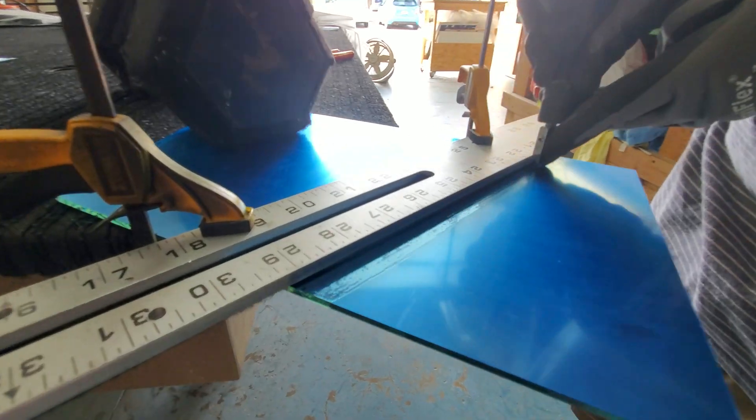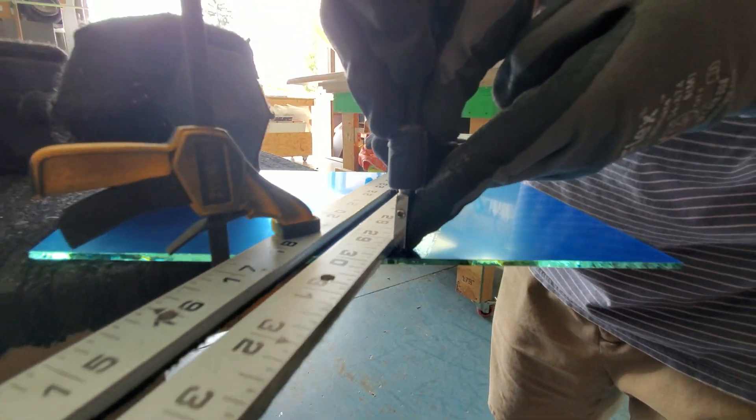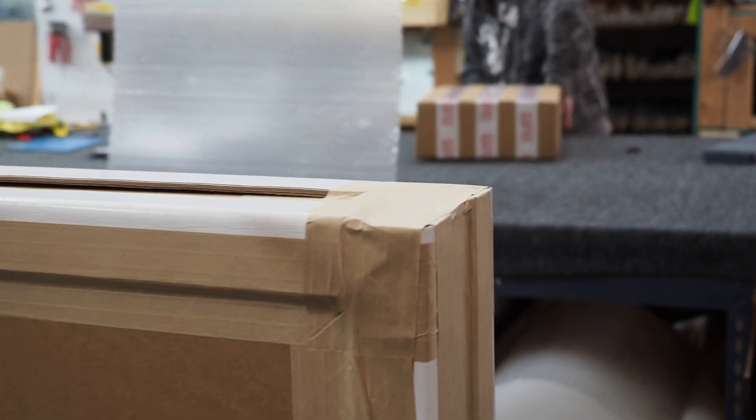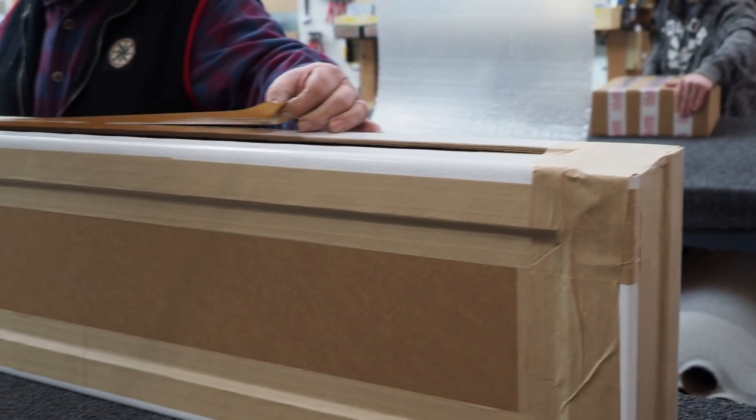Why did scientists and engineers switch over to using our product over other companies? Simple — we don't waste your time. Everyone has deadlines where they need the glass quickly and efficiently. We keep a large stack of first surface mirrors in-house. We also have expert packagers who are there to swiftly and promptly package the glass so it doesn't arrive broken.